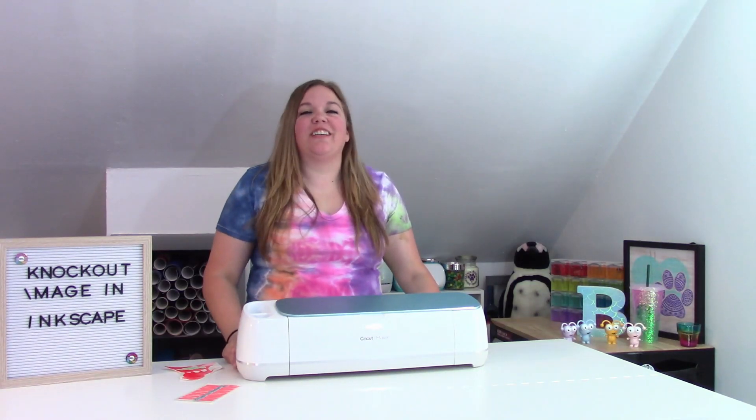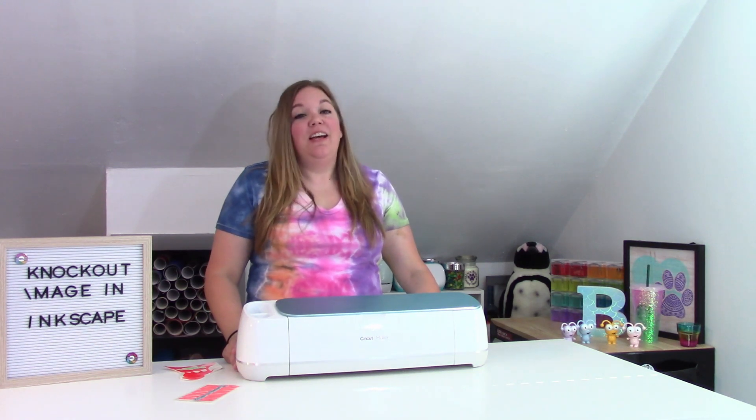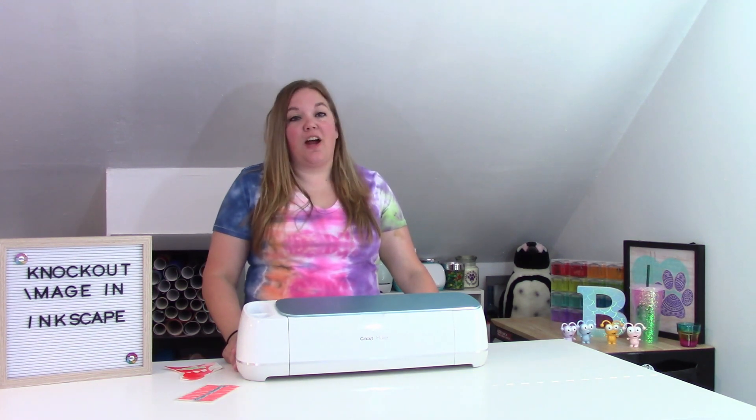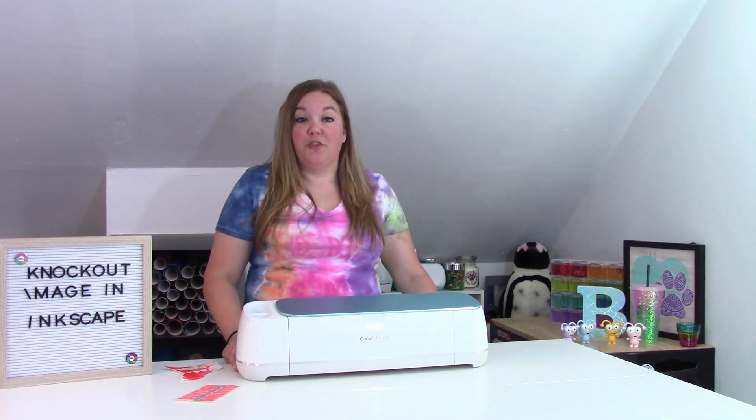Hey everybody, and welcome to another Cricut craft tutorial. Before we get started, make sure you subscribe to my channel. It is completely free to subscribe and a really great way to support my channel and everything that I do here on YouTube with these craft tutorials for you guys.